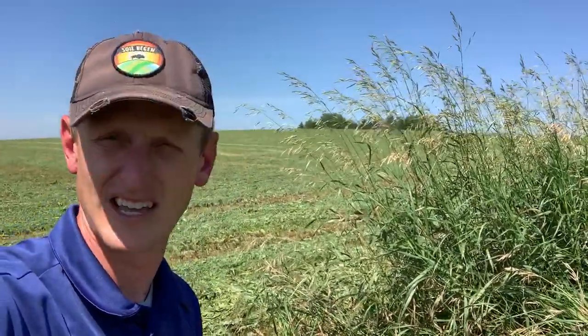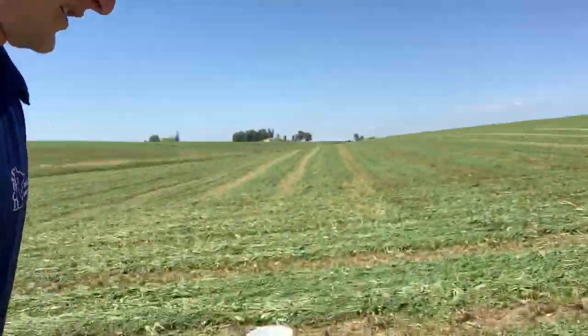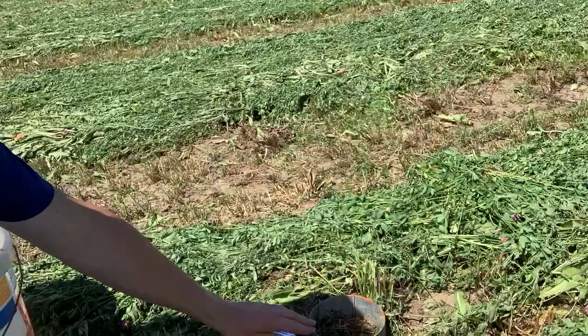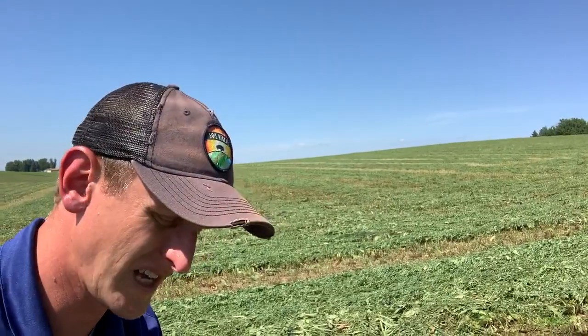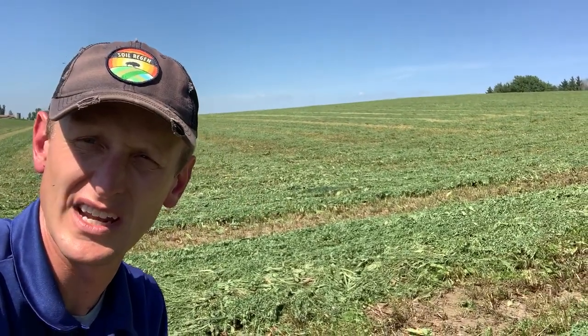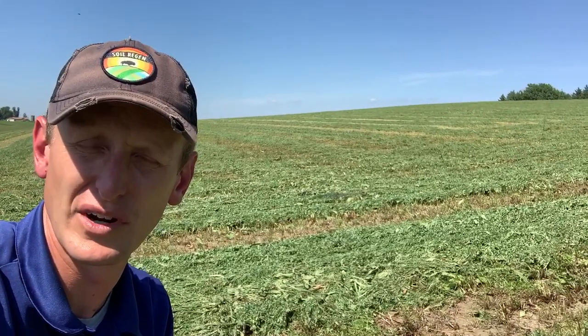We have fairly decent biodiversity here, although it's mostly smooth brome, but again no disturbance. We have really good armor and insulation on the soil surface, lots of live roots 24/7, and so we have some fantastic infiltration capabilities. Over here you can see our ring infiltration test — we ran a couple of inches. It took about 40 minutes to get three inches of rain infiltrated here. This is an alfalfa field with three to four years of alfalfa followed by three years of corn silage.